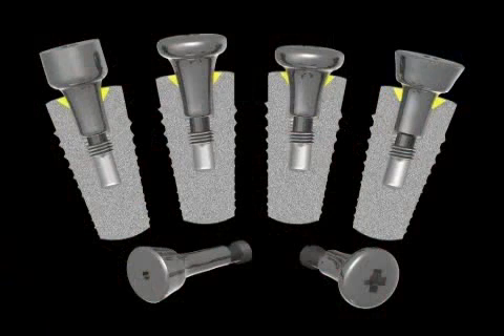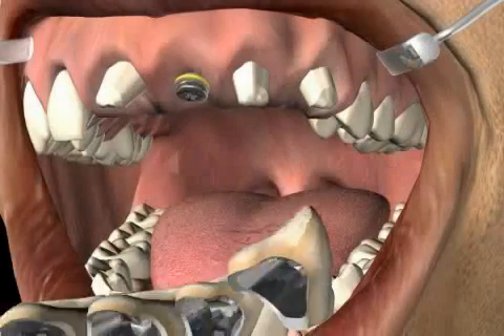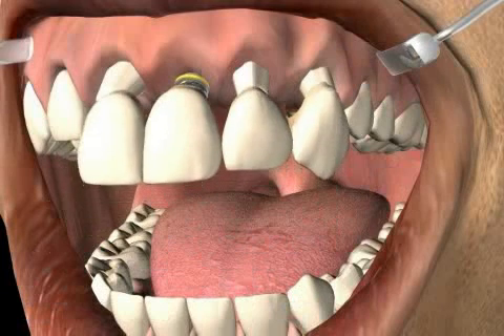Together with the tooth crown, the presence of well-healed gums are very important for an optimal red-white aesthetic. And finally, the provisional solution is slipped over the teeth.